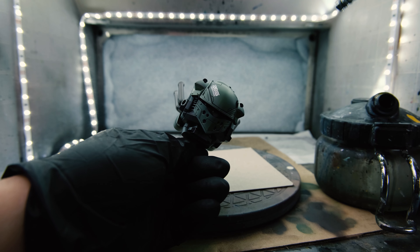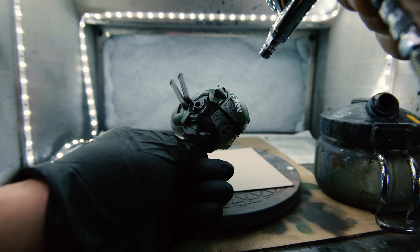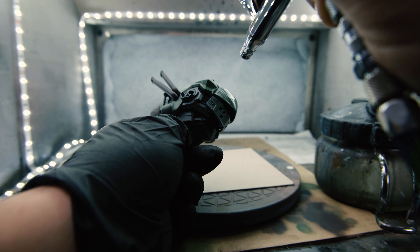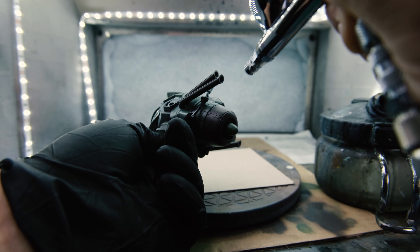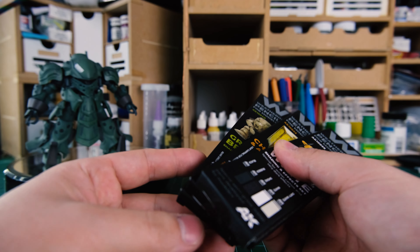The first step before you use these pencils is to give your model kit a matte coat. I tried using these simply on matte painted surfaces and they did not adhere well. So use your top coat of choice and get rid of that gloss. If you're wanting to use these pencils on an unpainted kit — like if you just built one out of the box and don't want to paint it — just make sure you give it a matte coat and you'll be fine.